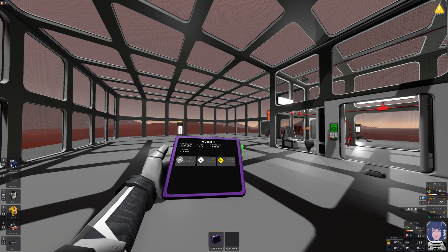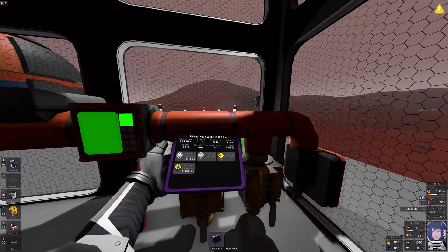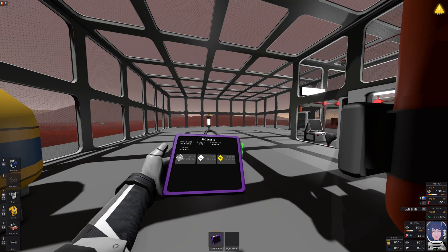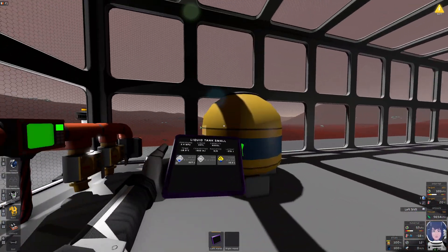Reasonable assumption: the room will cool down to this temperature eventually, and then this will be able to cool down further — maybe minus 35 degrees tops. I guess that's it. I'm not willing to wait any longer today.